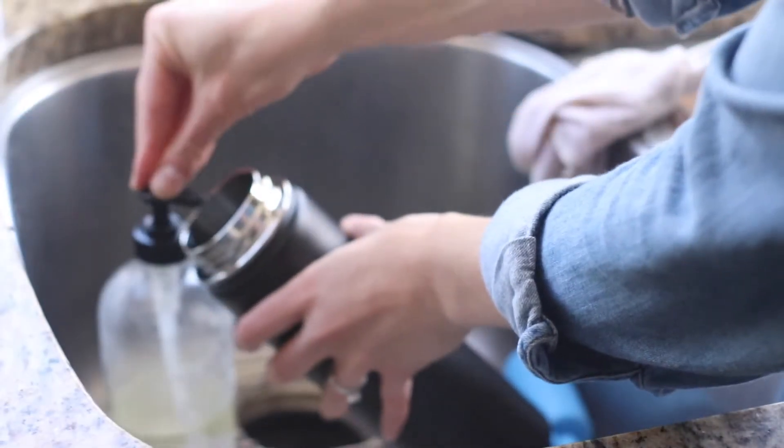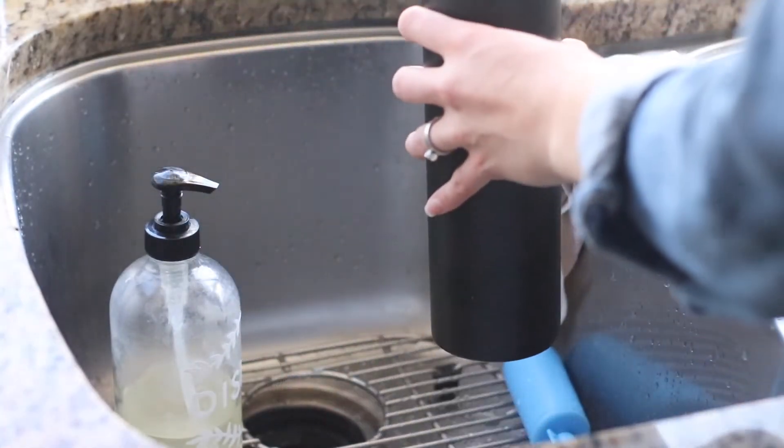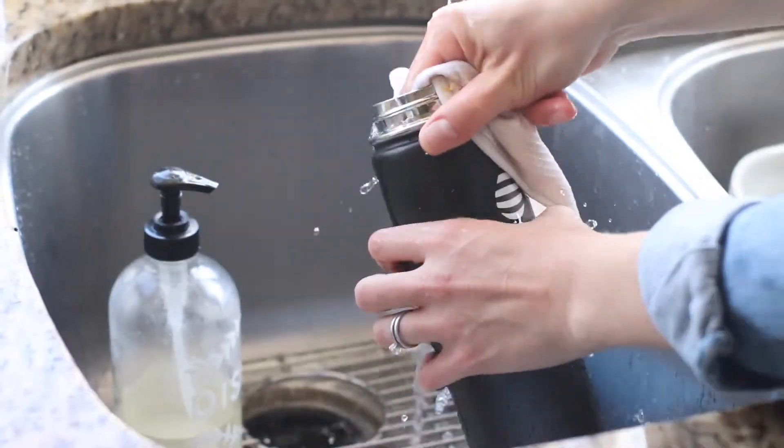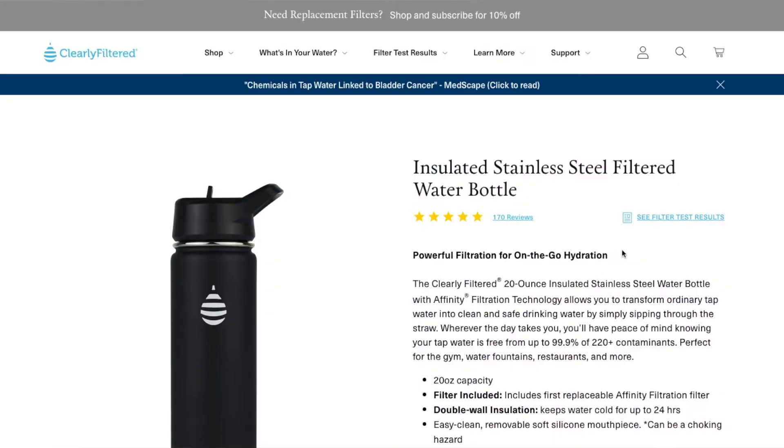The stainless steel one does keep the water cold for 24 hours. In order to clean the water bottle, you just wash it — you don't wash the filter. You just wash the bottle with hot soapy water, then hand wash and air dry with the lid off when not in use. You do not want to use the water bottle on a stove, microwave, dishwasher, or freezer.